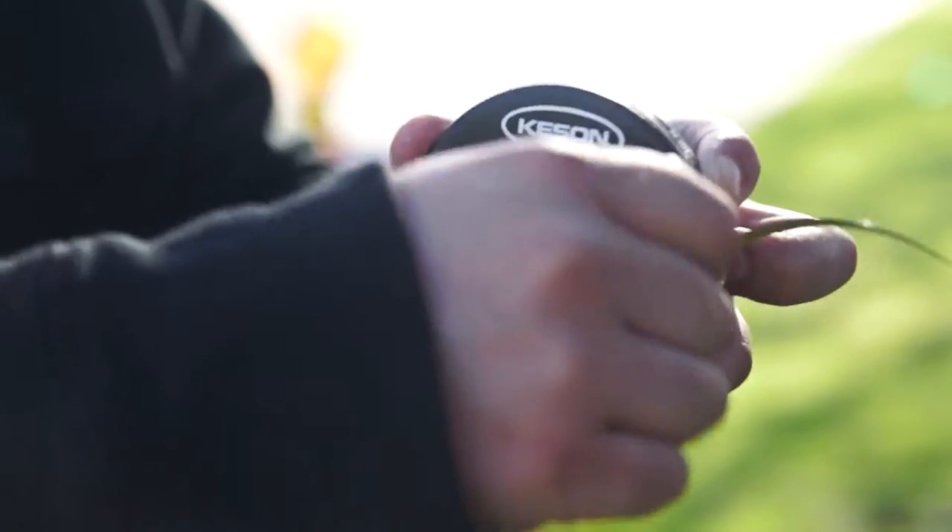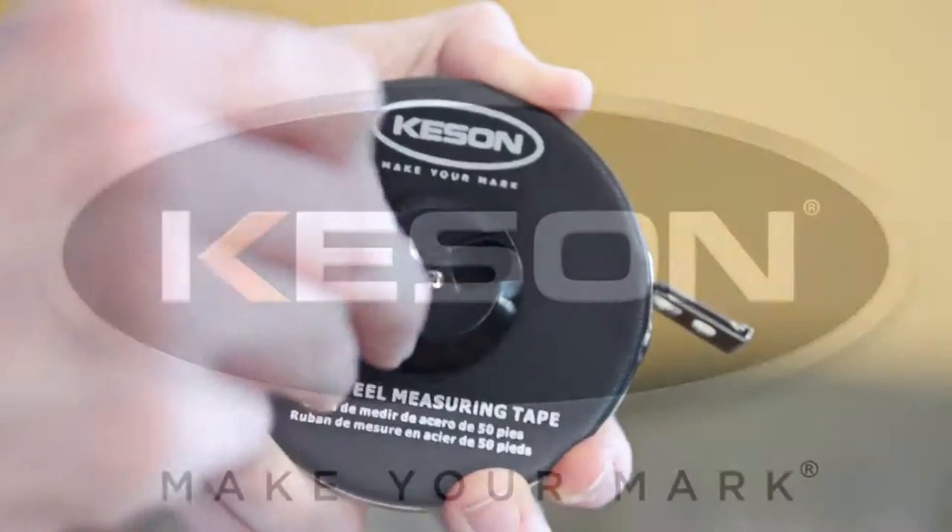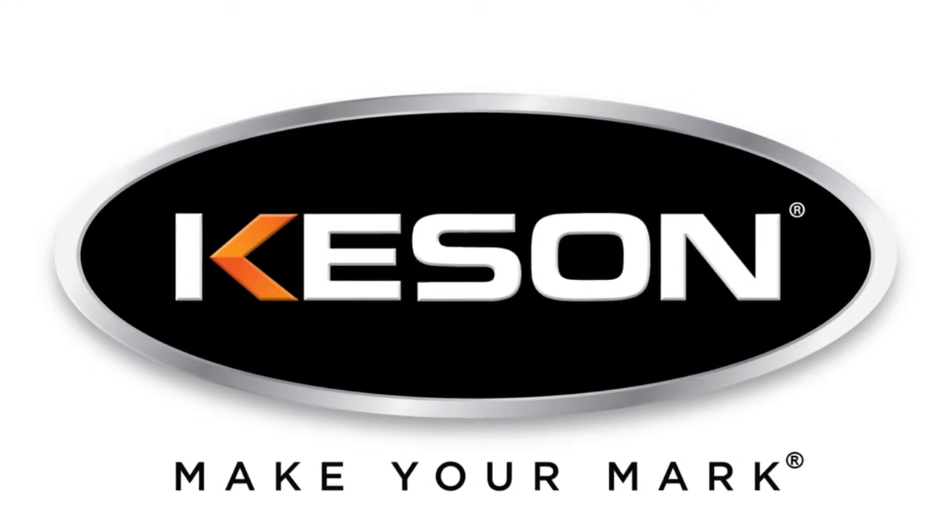If a job is worth doing, it's worth doing right. Make your mark with Keson's closed housing steel tape measures.